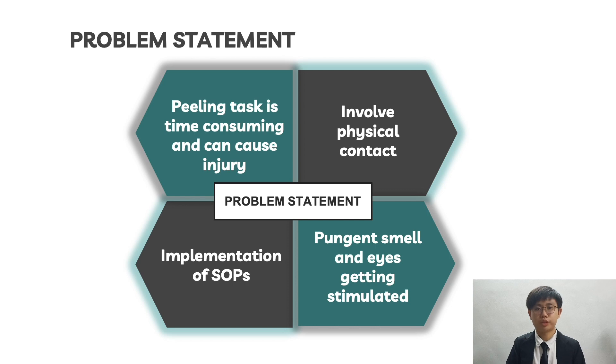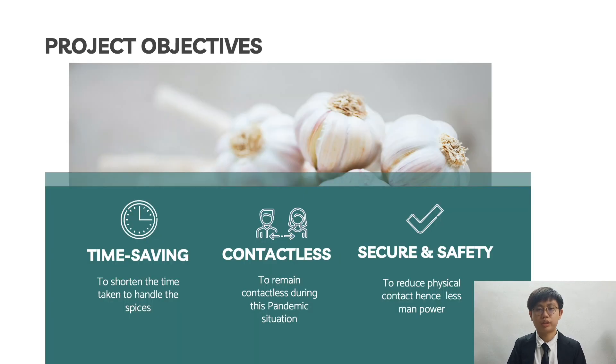For the problem statement of our project, the first problem is that the peeling task is time-consuming and may cause injury. Besides, people also face problems with the pungent smell of garlic and onion. Furthermore, there are concerns about the implementation of SOPs and physical contact due to the pandemic of COVID-19. Our project has three objectives: time-saving, contactless, as well as secure and safe.